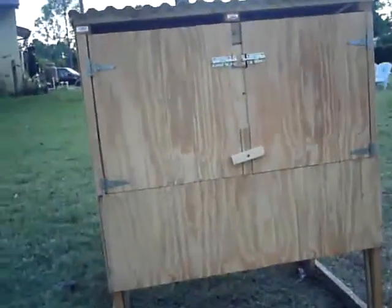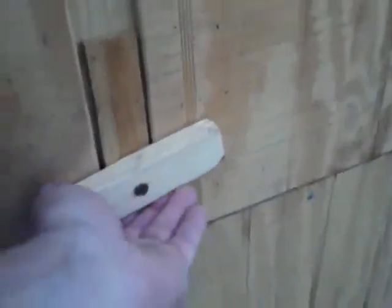On the back of the doors, I put this so the doors don't warp.